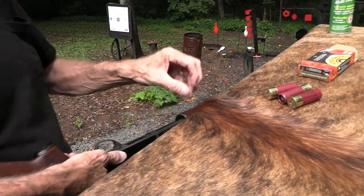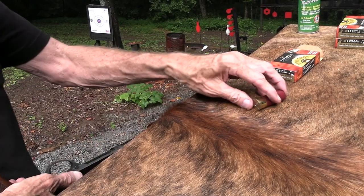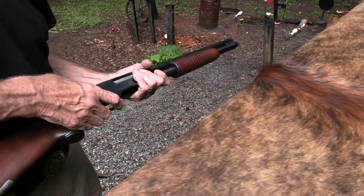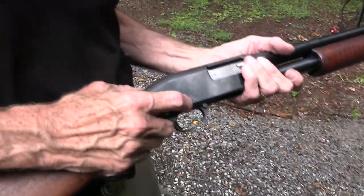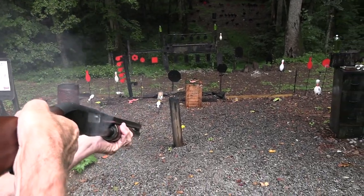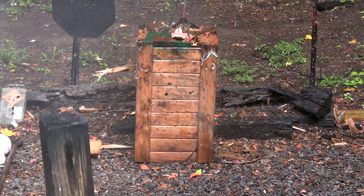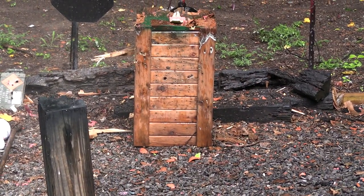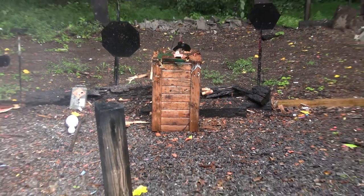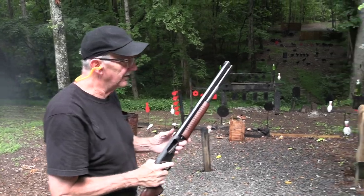I'm going to strike a match to it before long, but I just hate to waste a good target. Targets like that are meant to be shot — let's put a couple on it. There we go, starting to splinter a little bit. We emptied the shotgun — it went through.